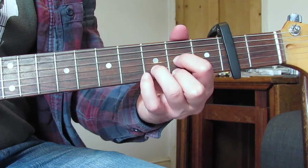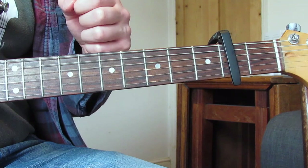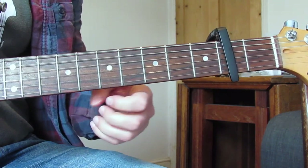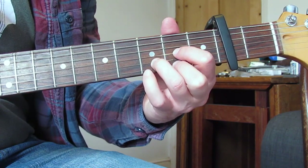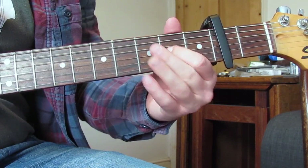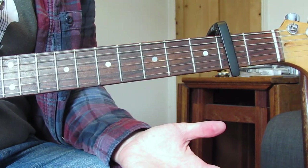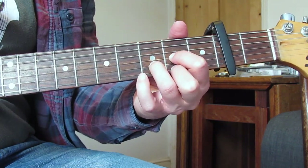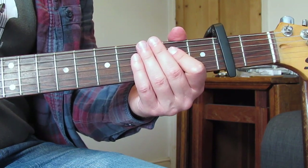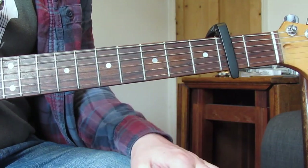It sounds like just before we do the fast bit again there's an open D string, and it looks like in the video he's picking there — so I think it's an open D string. It's very hard to hear and probably unnecessary, but I think it's there. Then the same thing: hammer-on on that E string two to three, then play two-three-two on the G, sounds like there's another open G, then open D. That's basically the same every time on that fast bit. Not the most fun bit to play, but if you can do it once you'll be fine.